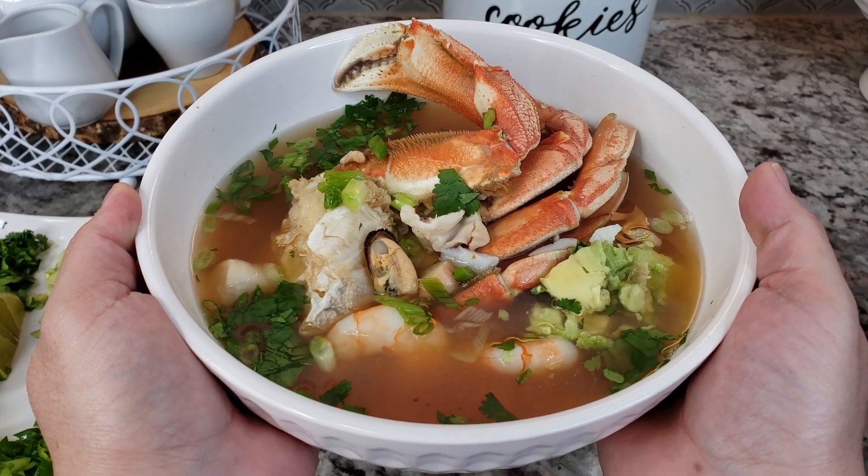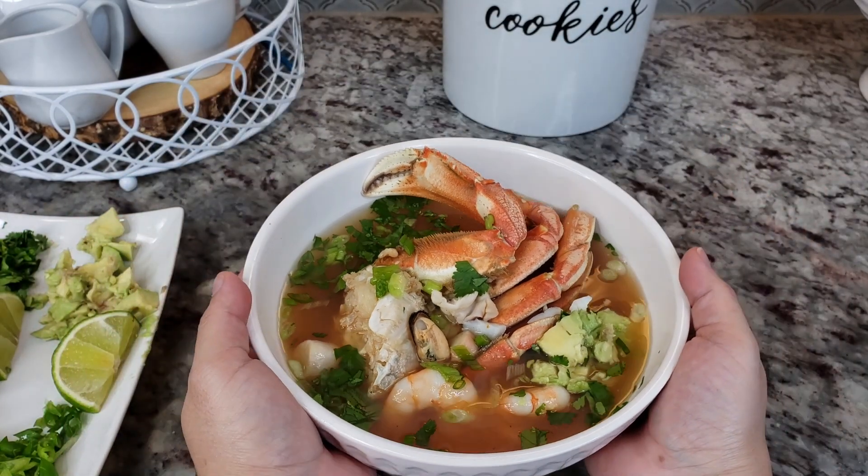I hope you give this recipe a try. I hope you like it, and thanks for watching!